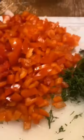Tonight I'm making a chicken broccoli braid. We're going to start with our chicken, boil it, get our broccoli florets, and get our onion, red pepper, and dill already chopped up.